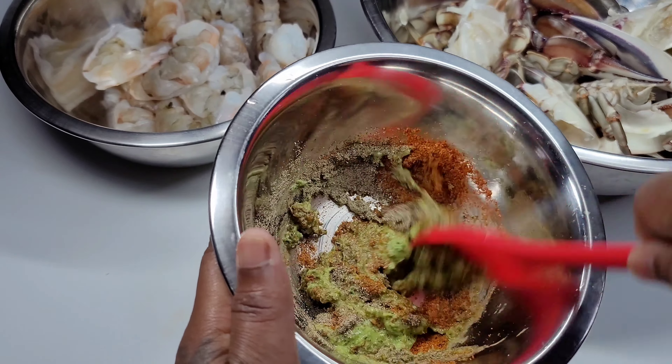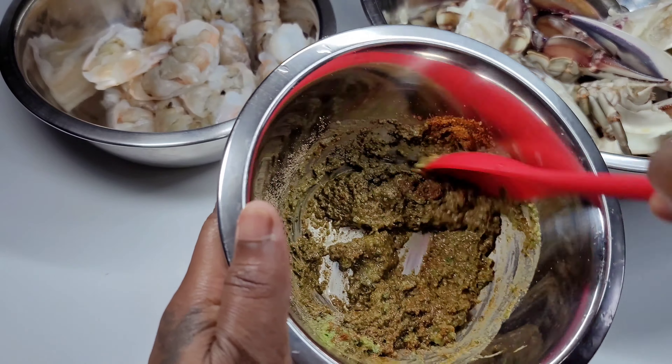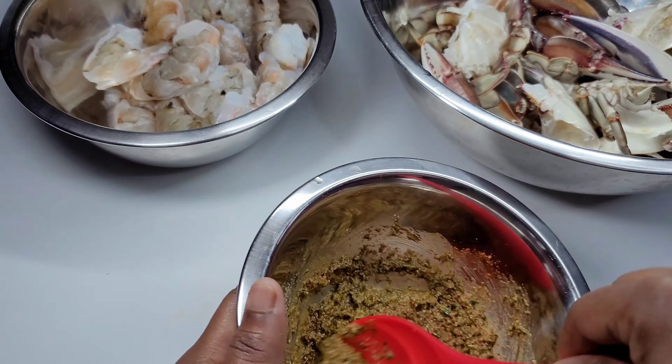We'll mix until well combined, then add about one tablespoon into the shrimp, mix it in, and set it aside.